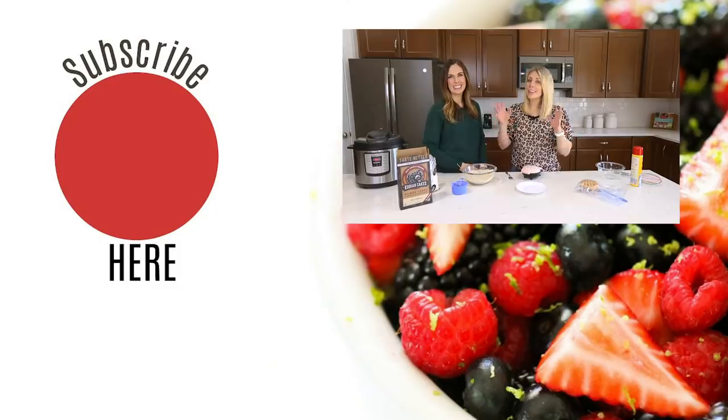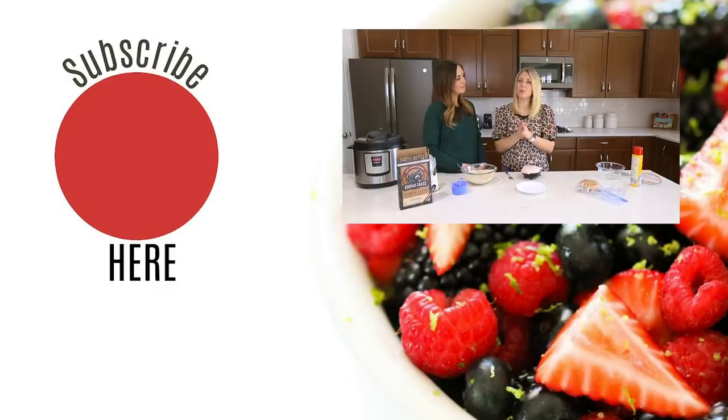We hope you guys loved these freezer breakfast meals! If you want more freezer meal ideas, we have a lot of instant pot and slow cooker freezer meals on our channel. There is a video link down below for you. If you are new to this channel, don't forget to subscribe and give us a big thumbs up — we'll see you guys next week. Bye!